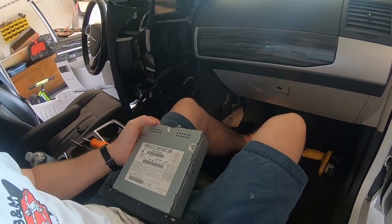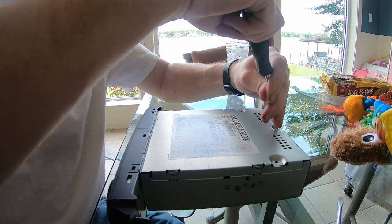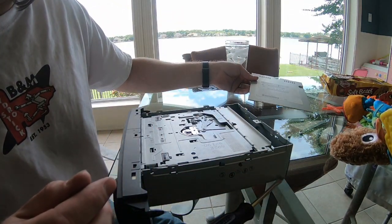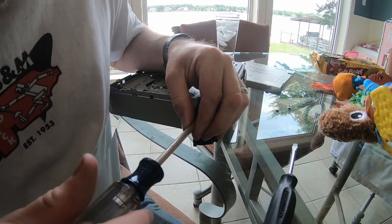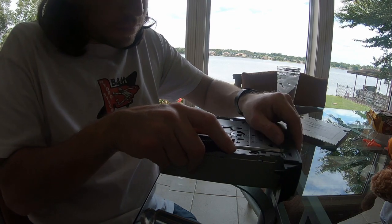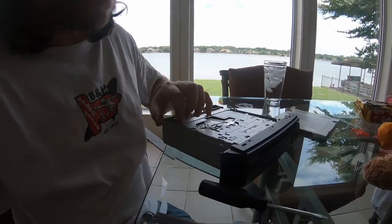And the DVD player is removed. Let's bring it inside and begin disassembly. We'll start by removing the three screws on top of the player. The lid should now pull up. There will be two screws on each side of the DVD player's face that we'll want to remove next. Using a flathead screwdriver, we need to pop the faceplate off of its tabs on each side — I'm going to gently pry all the tabs off on one side.